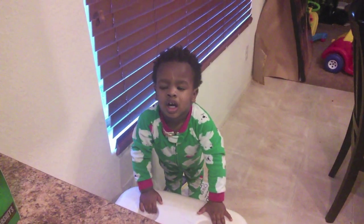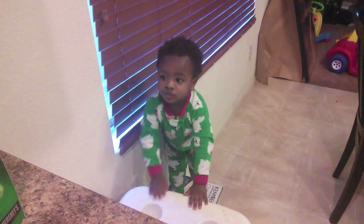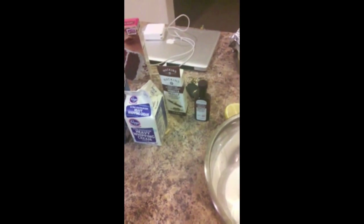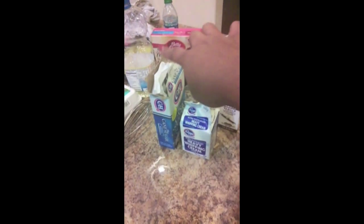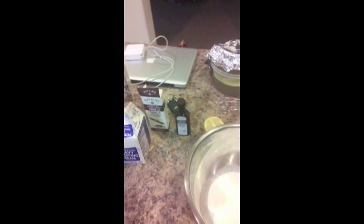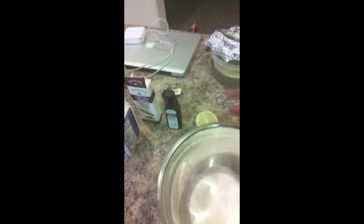Here is my cornbread dressing — it's gonna go in the oven. I'm about to whip some heavy cream to make whipping cream, and I'm going to add a fourth of a cup of sugar. I also have some cream cheese on the stove melting, half a lemon, and some vanilla.